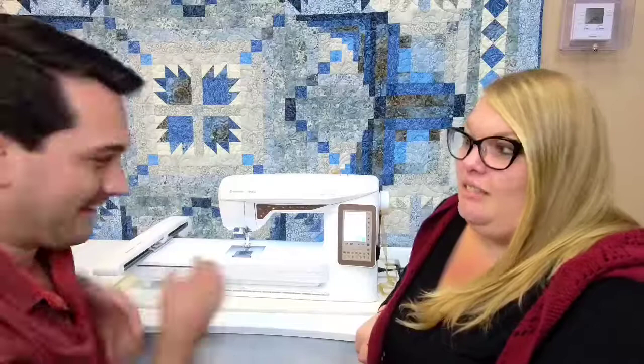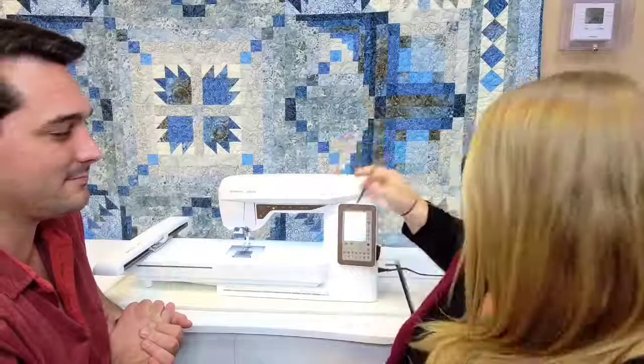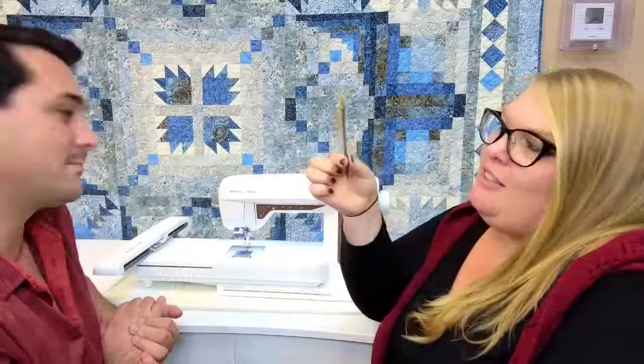Another awesome feature is the color touchscreen. I've seen machines where you just have a black blob of the embroidery design and you can't tell what thread you're on or what part you're embroidering. It's really nice to have that color touchscreen. It also comes with a cool little stylus — and it's shaped like a little needle, which is a cute touch since we're in sewing.